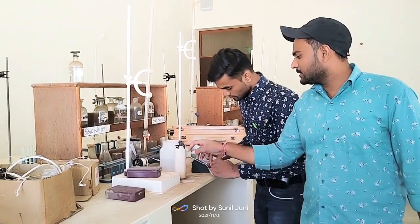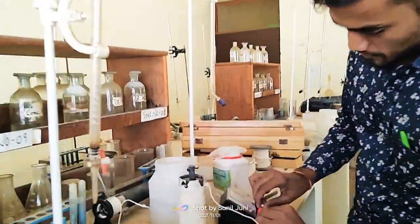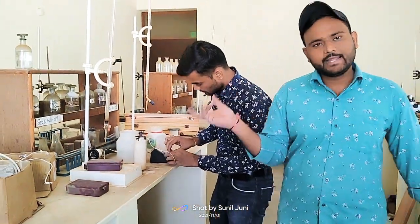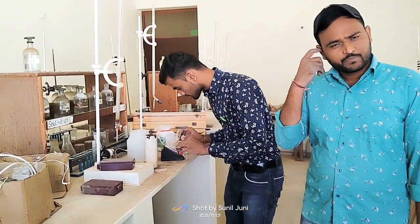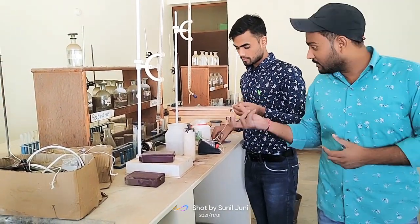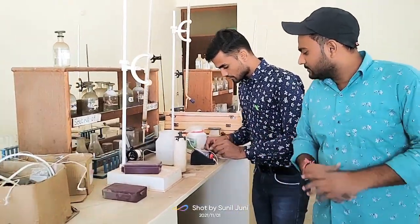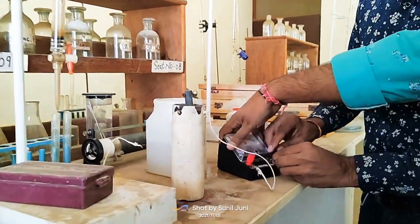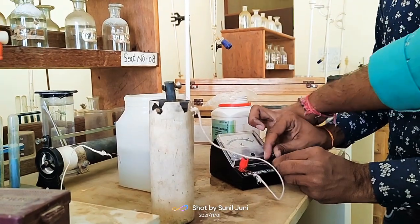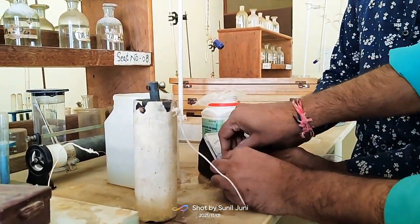First of all, we just connect the carbon rod with the positive terminal of the voltmeter. Why are we connecting here? Because we just want to calculate or measure the EMF of the cell which we have prepared. Please connect it. This is the voltmeter, this is the carbon rod, and this is the zinc rod. All the connections are ready.